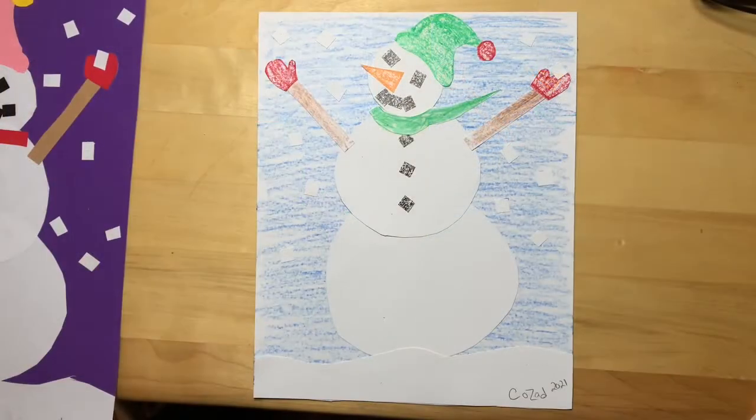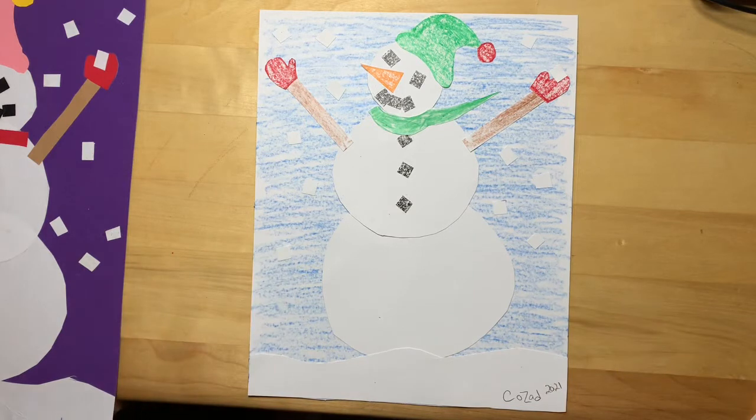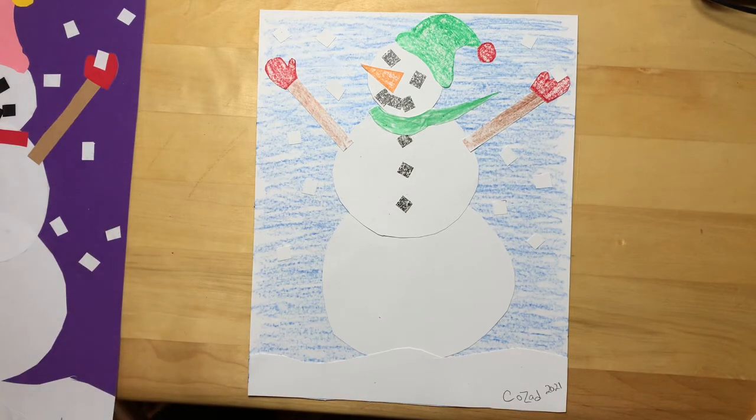I hope you had fun building your snow people. Don't forget to sign your name on the front — I put the date too; I like to have the date so I know when I did it. Just be creative, add whatever you like, have as much fun as you want. Alright, have a great day, bye!